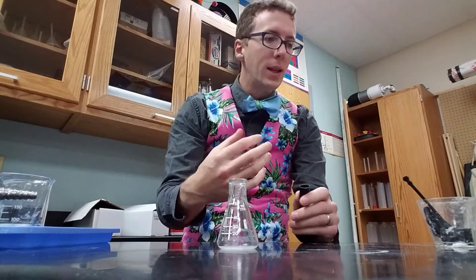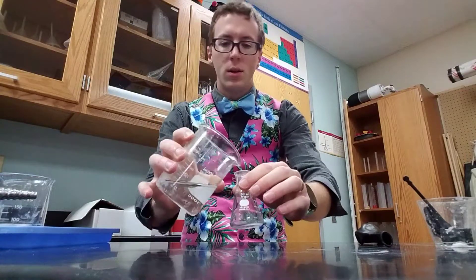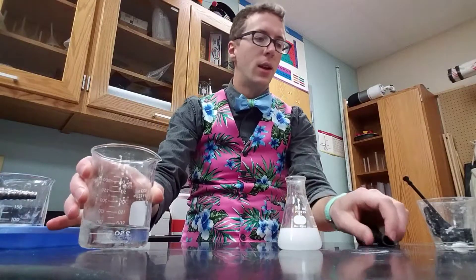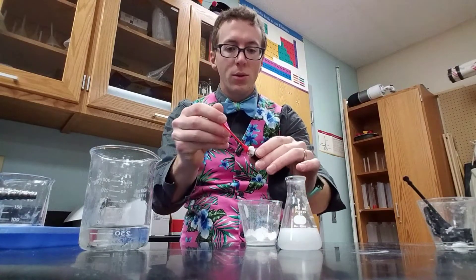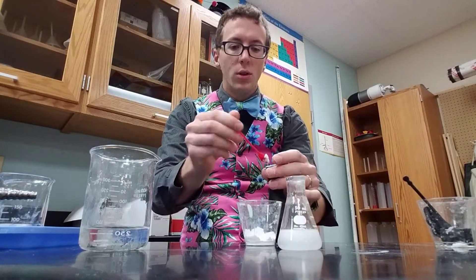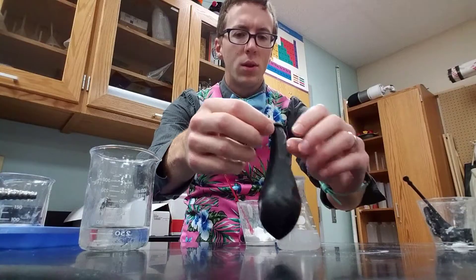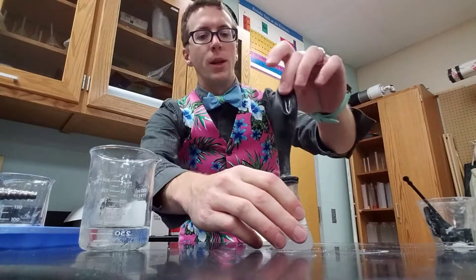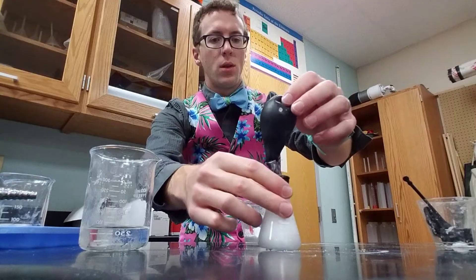In the experiment, what we did is we put 20 milliliters of vinegar and then 10 scoops of baking soda in the balloon. So we just hold the balloon, put some scoops in there — one, two, and then up to 10. And then we put it on here and dump it in. And we get a reaction.